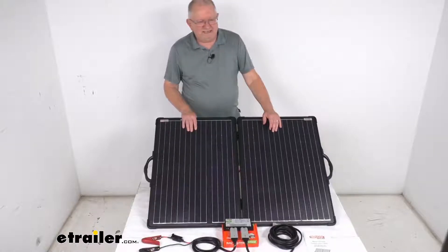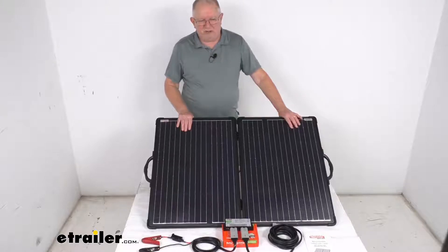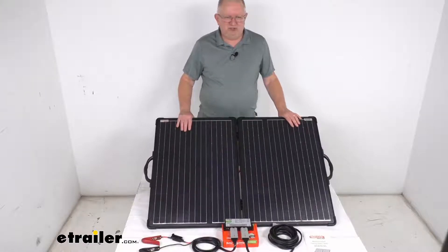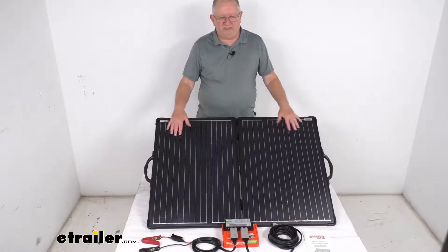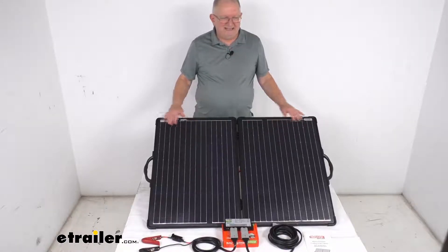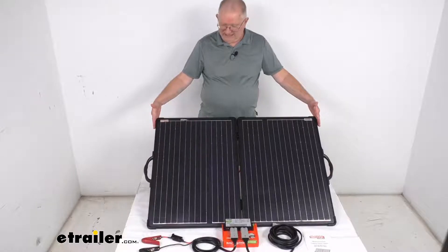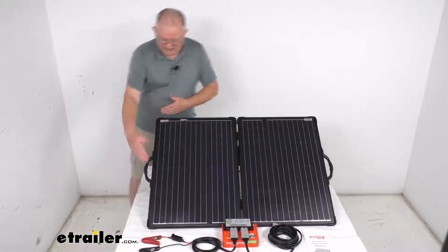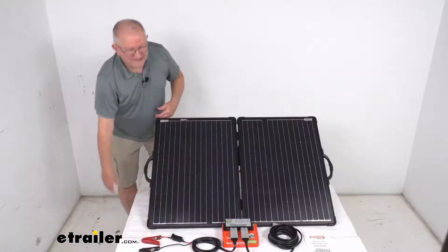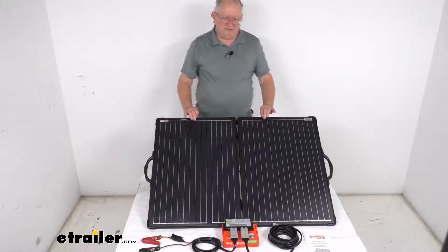Now a few specs on this: the solar regulator maximum power rating is 120 watts for a 12 volt system and 240 watts for a 24 volt system. This solar panel is 120 watts. Dimensions on the panel when it's in the open position — length is 40 and 9/16 inches, the width is 28 and 1/8 inches, and when it's open it's only about one inch thick.